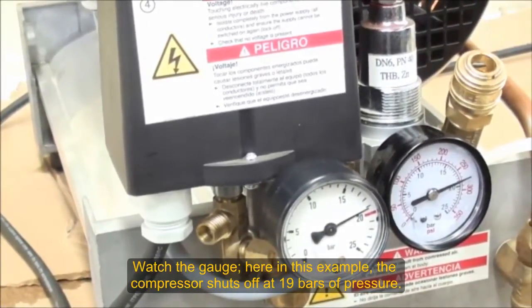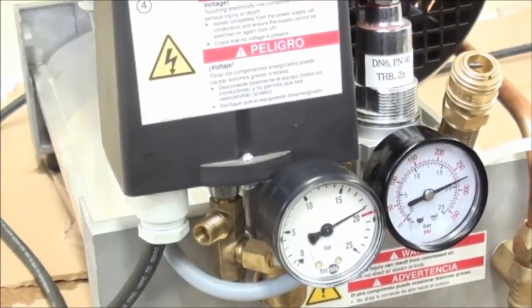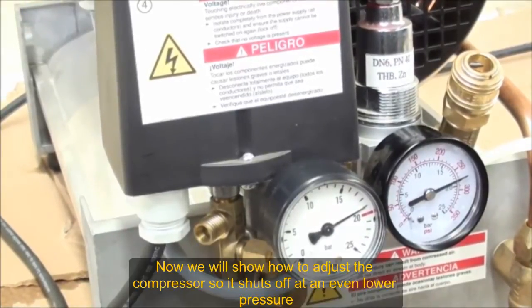You can see it turns off at 19 bar. The next thing I want to show you is how you can adjust that so it turns off lower.